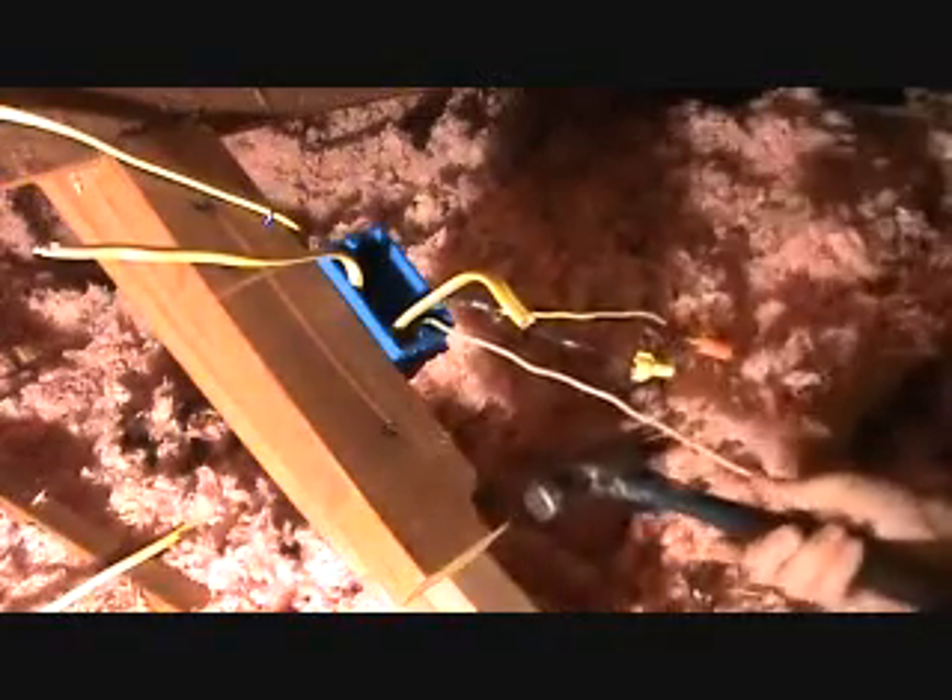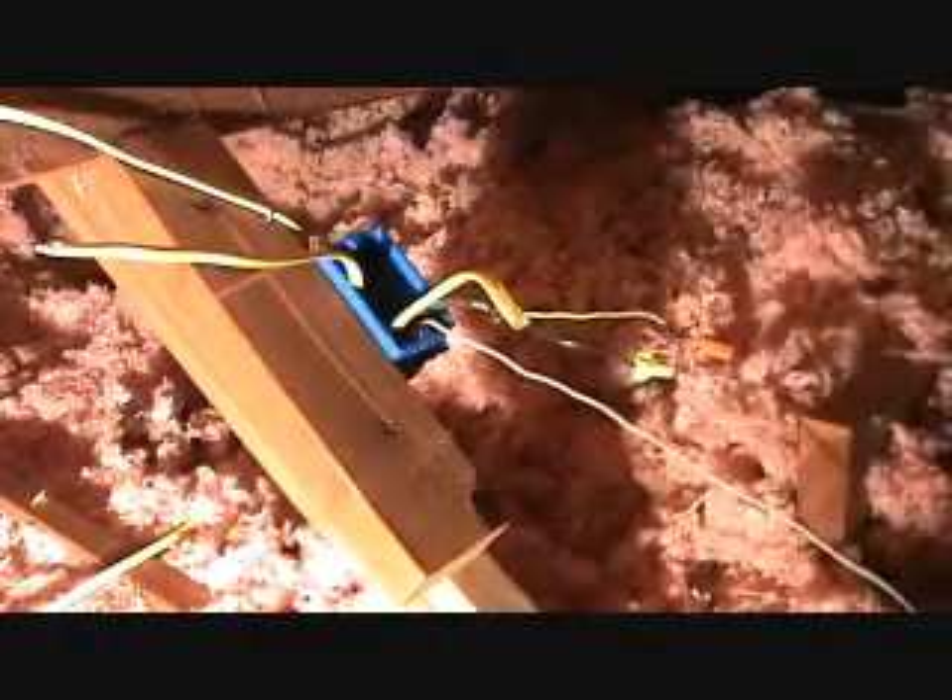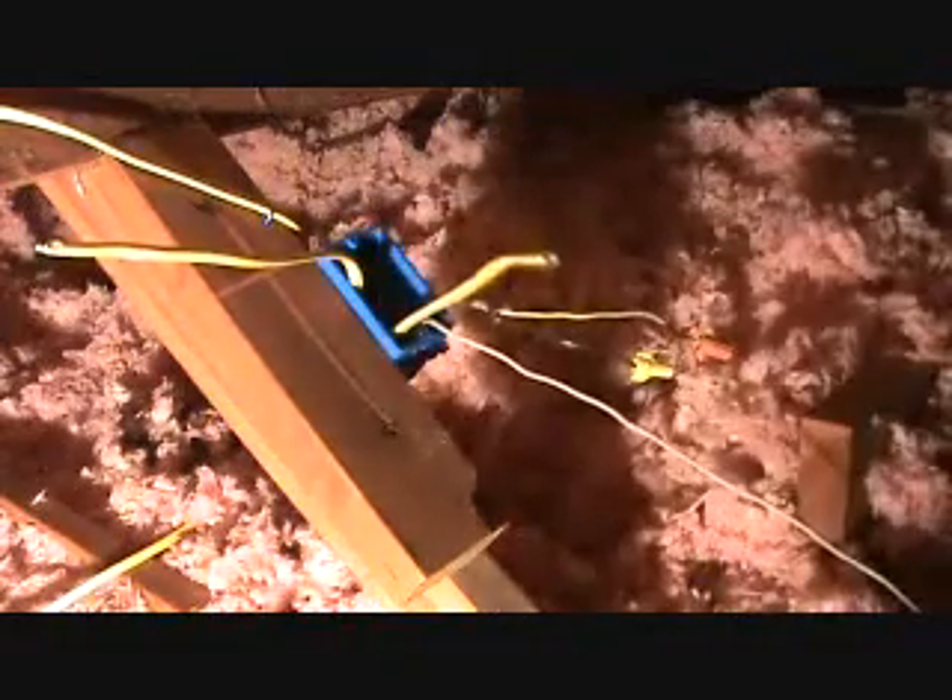I'm going to take a little staple like this here and staple that wire within six inches of the box. I just make them snug — you don't have to do it too tight. If you do it too tight, you could cause problems later on.